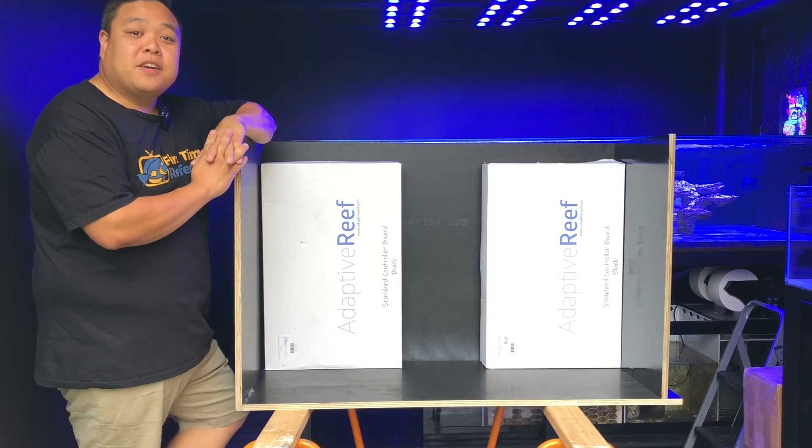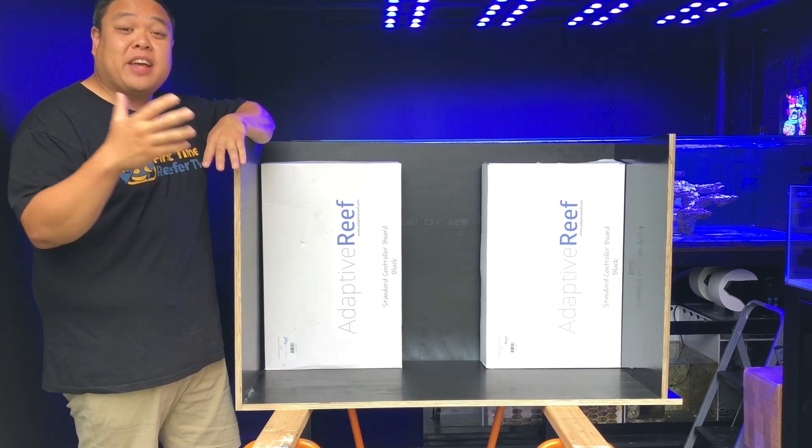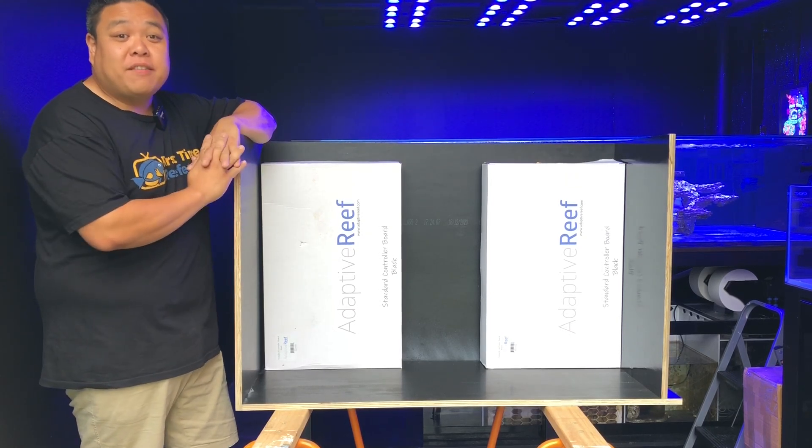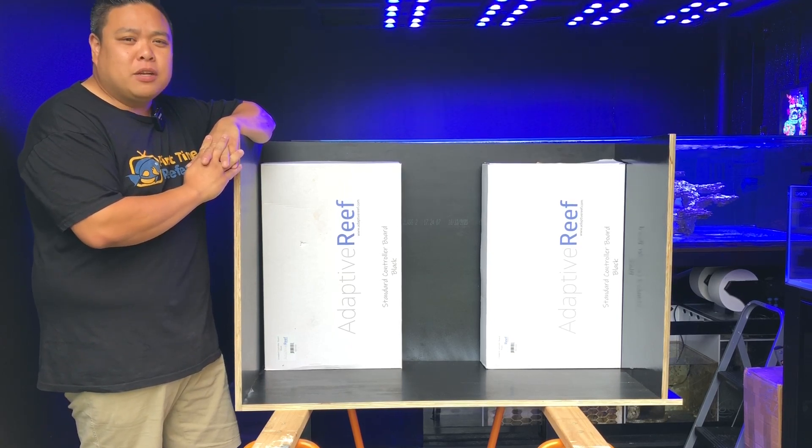G'day everyone, my name is David Meyer and welcome back to First Time Reefer TV. I hope you guys have had a Merry Christmas and have had a safe break. It's New Year's Eve here down in Melbourne, so we're looking forward to having a little bit of a party.